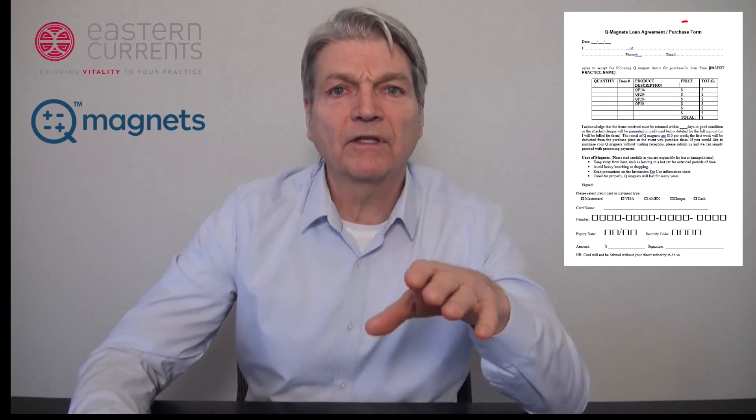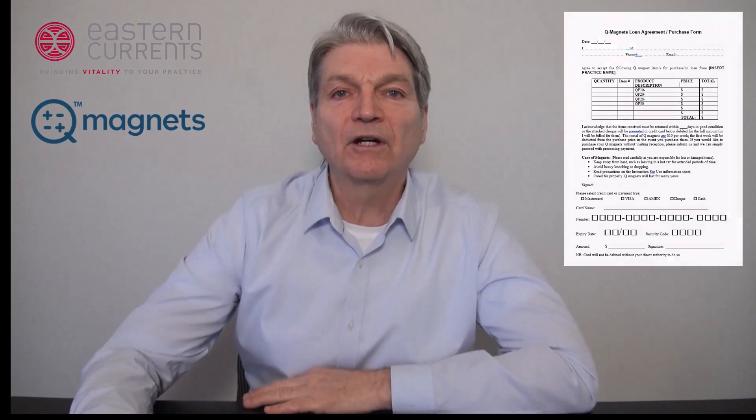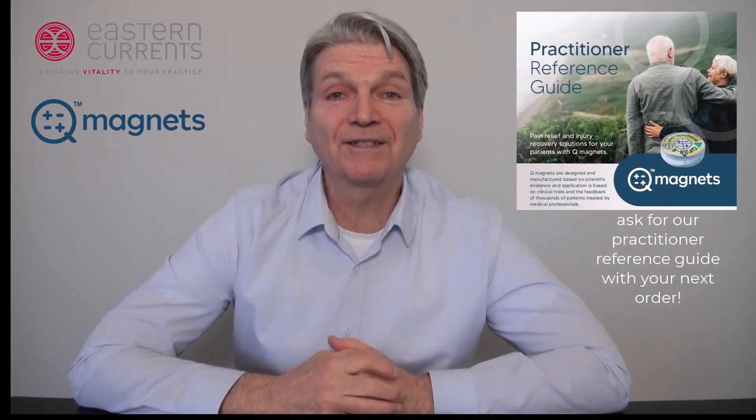You can even offer these magnets as a retail sale product for a continual home care solution for your patients. There are just so many applications ranging from sports injury and training recovery to acute and chronic pain management. I see that over the next year these magnets are going to be a big part of our solution strategies for our patients. We're so excited to offer them to our Canadian practitioners and we look forward to hearing back from you. Thanks for taking the time to learn about this very exciting new product.